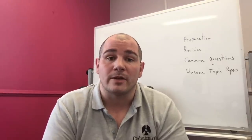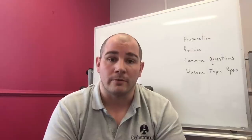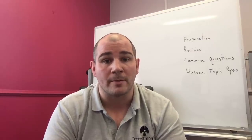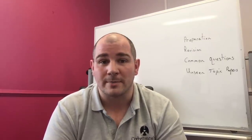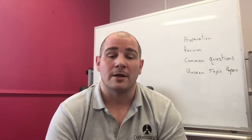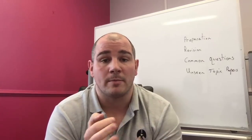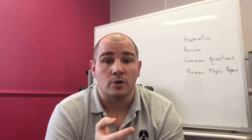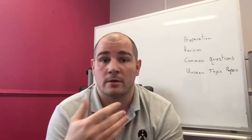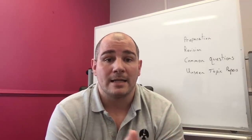I really hope this video has been useful. I wish you all the very best of luck with your revision and I hope the papers go extremely well — I hope you ace your GCSE Maths and all your other subjects too. Remember, the unseen topic papers will be coming out after paper one. I'll be on YouTube answering questions and comments, so if you've got any questions, feel free to put them on there. Good luck!